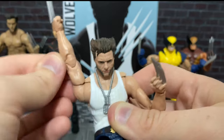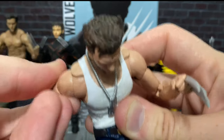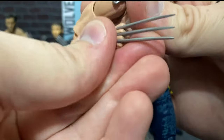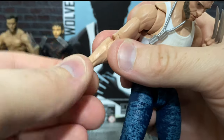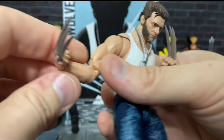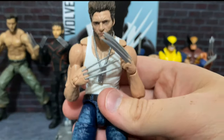Once you get it up to here, it has to kind of go out this way because of the shoulder pieces. So you can bring it back down. There's a full rotation under the shoulder. There is a great double joint there at the elbow. And we do have a swivel right here at the wrist. There's a hinge, so you can get all of Wolverine's craziest poses when he's brandishing his claws.